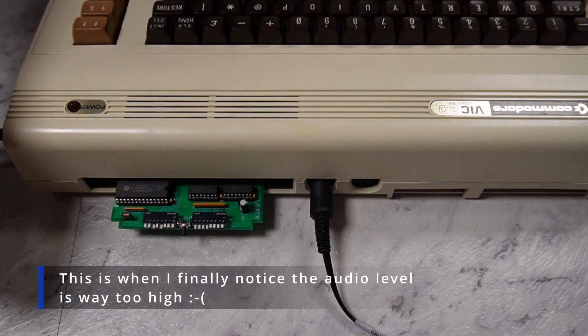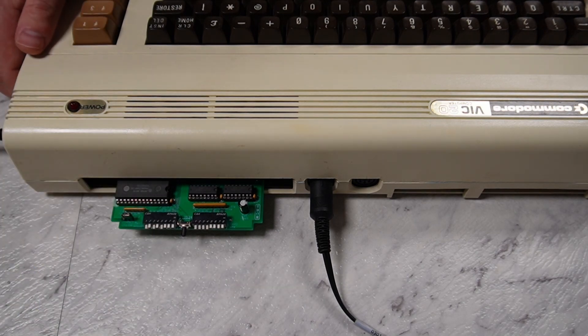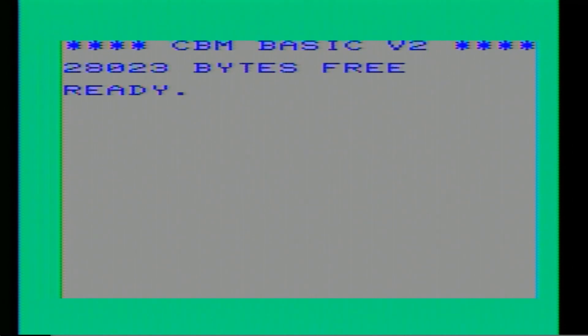The VIC-20 is turned off. Flip switch number one — this should take us back to the first 8K image in the EEPROM, which is the Super Expander software. We'll turn it on. Right, so we've got 28,023 bytes free. This memory reduced our bytes free to 28,023.